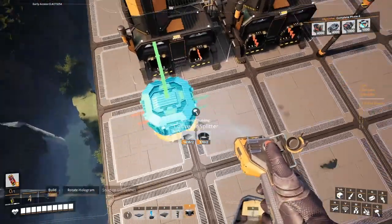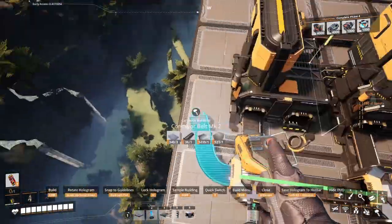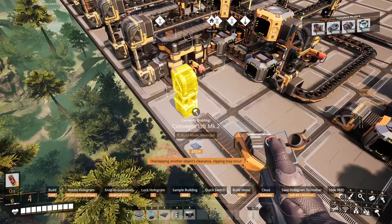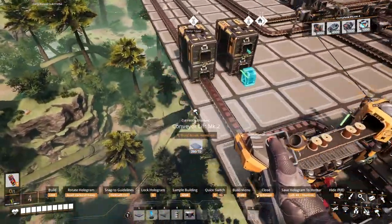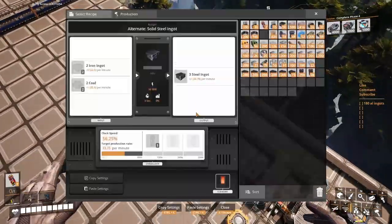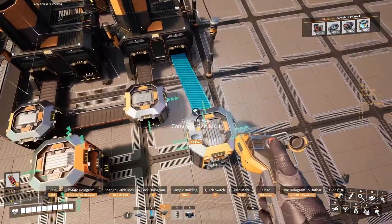I don't remember the rate — 22.5 for each, so 45. Mark 3 belt in here just to be safe. We've got coal in. 45 iron ingots — let's put our splitters here.